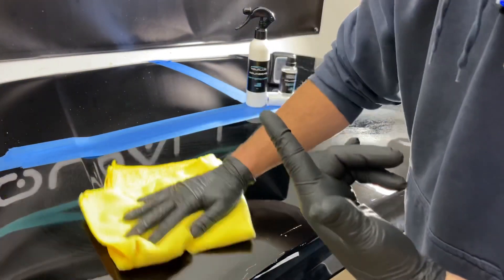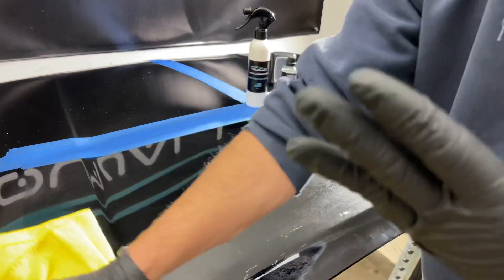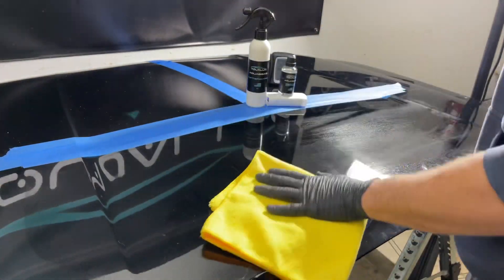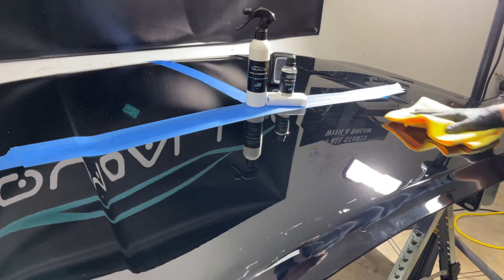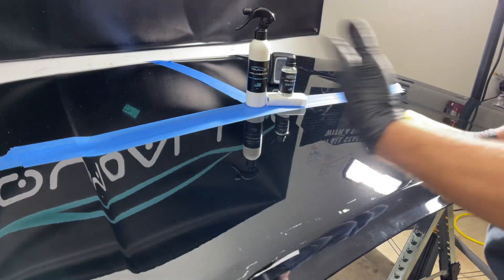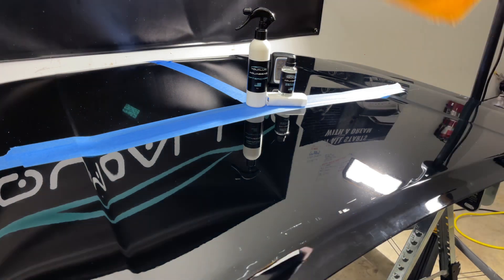A lot of people think they have to do paint correction — you don't have to with my ceramic coating. It's recommended but not required. I wanted it to be easy, fun, with awesome gloss, slick, and hit the right price point to hang with all the competition and be better in every single way. It's a USA product. I'm a veteran-owned company, and the DIY market needed something better.